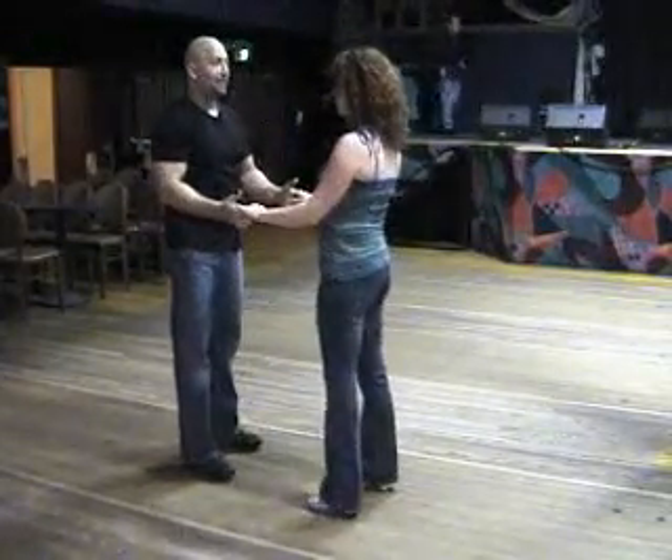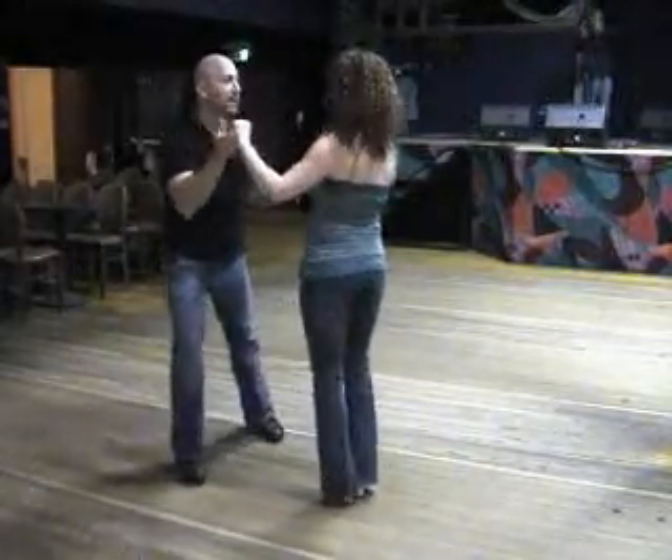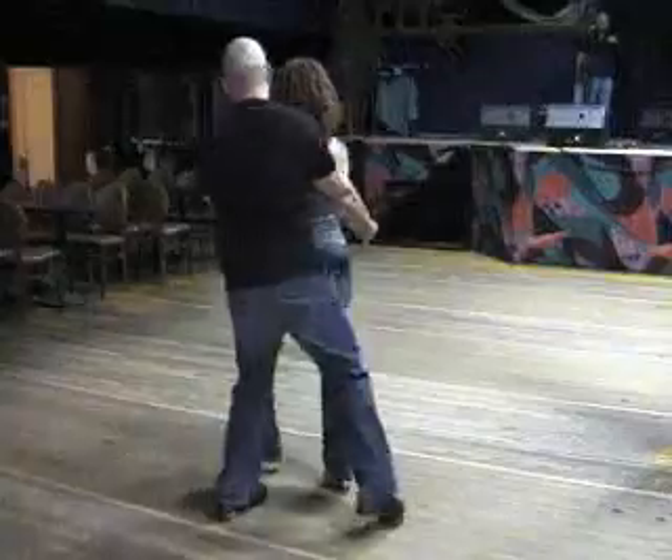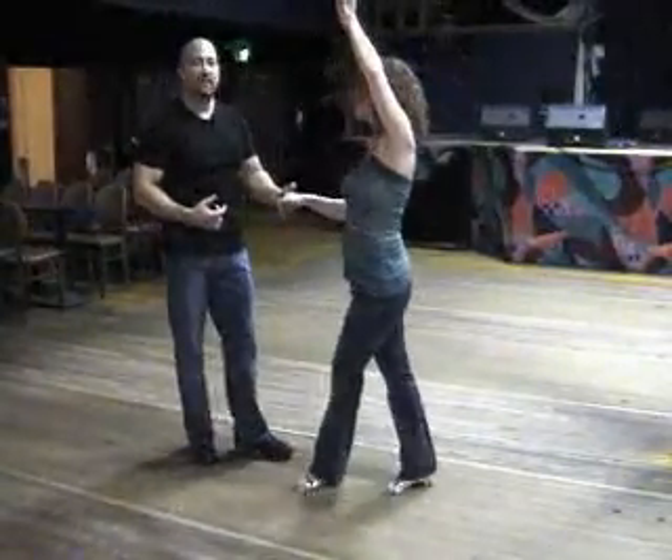Reverse angle. From a double turn, 6, 7, 1, 2, 3, open break, 6, 7, 1, 2, 3, 5, 6, 7, 1, 2, 3, and 6.